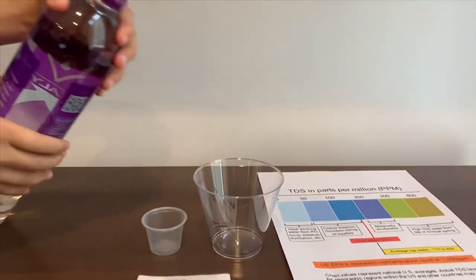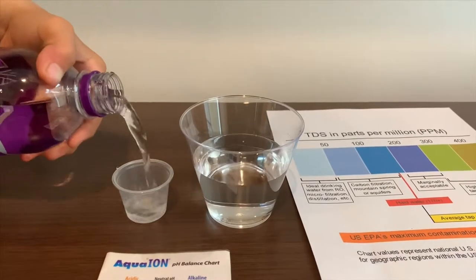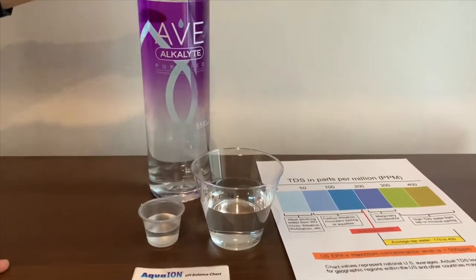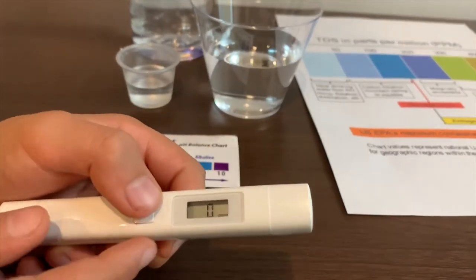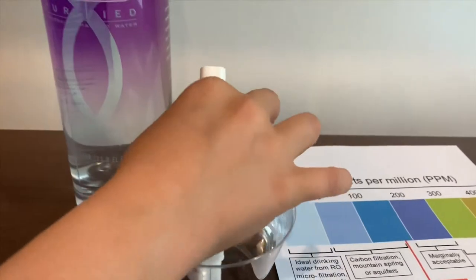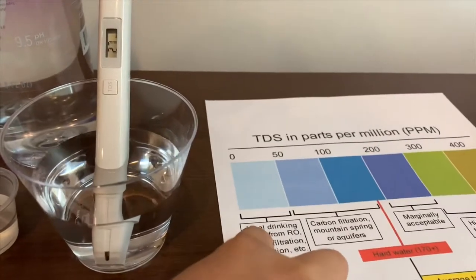Let's pour some water in. First, we're going to test the TDS. If you want to buy this TDS tester, check the link down below. Turn on the TDS tester, make sure it says 0, and put it in. 28 — that is ideal drinking water.